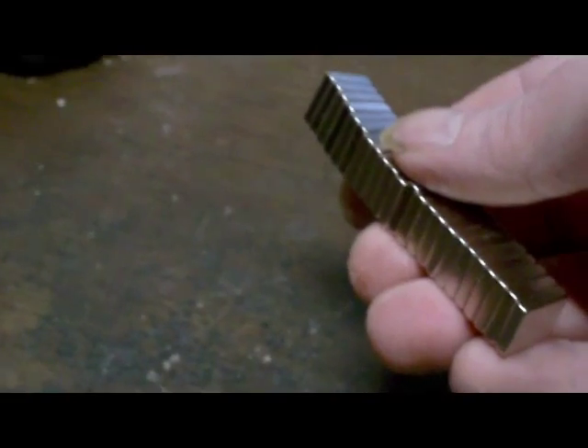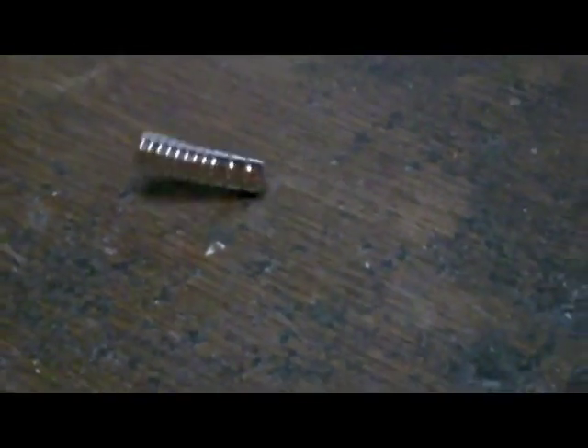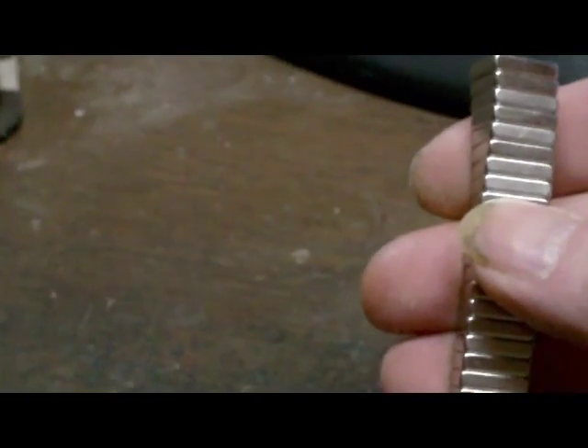I've never actually had a stack of these this big together, so I'm actually learning new things as I'm making this video. That's an unbelievable distance — let's see what happens under the table. You can have fun teasing your cat with this. But the fact of the matter is, these are a pretty darn good value for the price — the best bang for the buck, by far, I've seen.